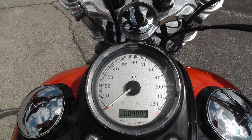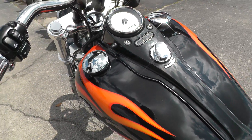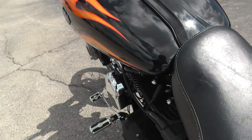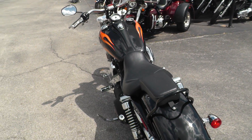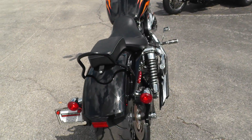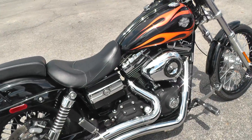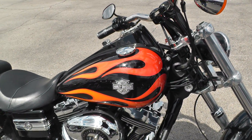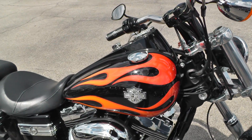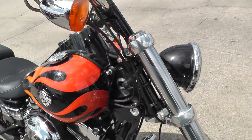This bike's got 9,080 miles on it. She pops right off — no issues with any of that, no engine noise or smoke or anything. Black powder coated rims. Pretty sweet ride — paint looks good on it.